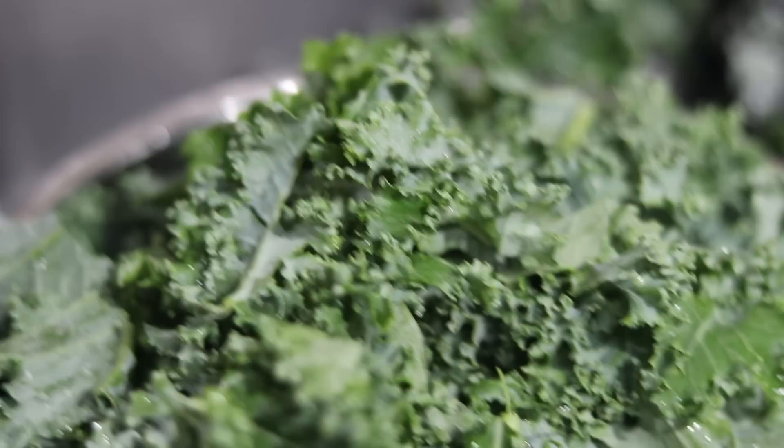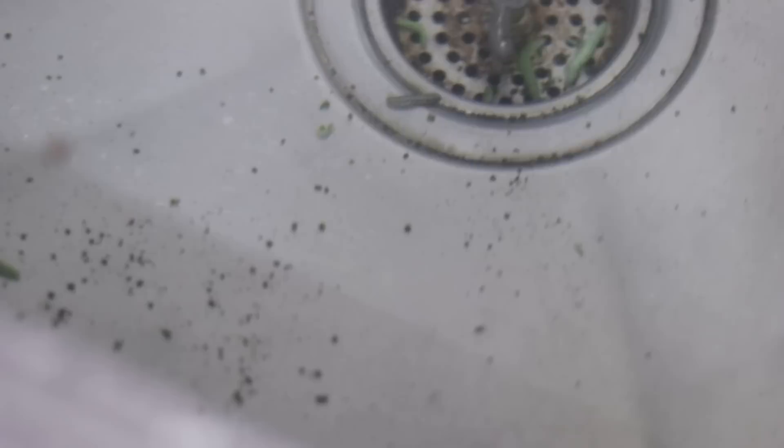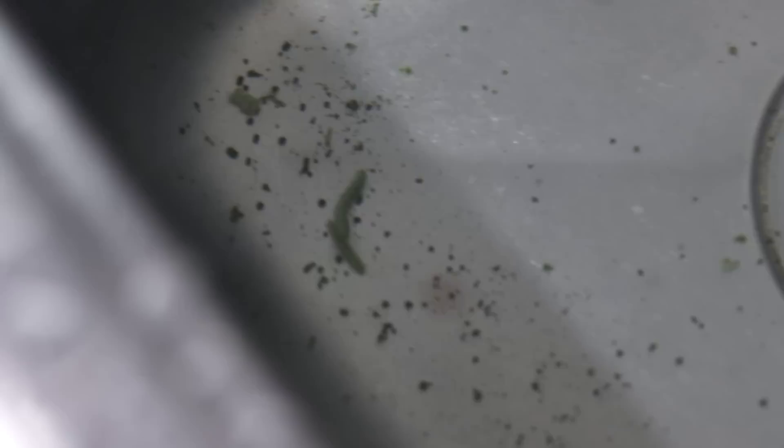To all of the squeamish — look away. This is just a friendly reminder to wash your produce. I think I counted at least 15 worms in here. And all that stuff you see at the bottom is worm poop. So: wash, rinse, repeat.